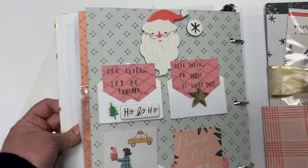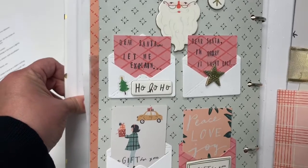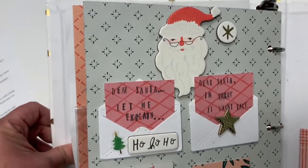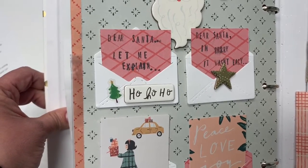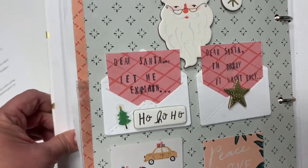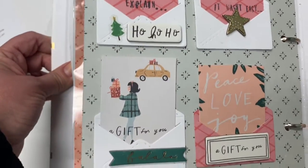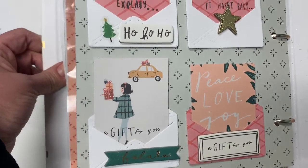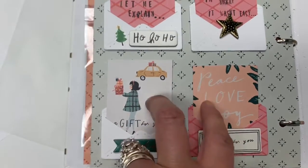And then for my vinyl page I did Dear Santa letters and I hand stamped them — I was trying to make it look like a child's writing, so I hand stamped the Dear Santa letters on there and then of course I did a couple without. And these are left so that she could add to them if she wanted to on the top.